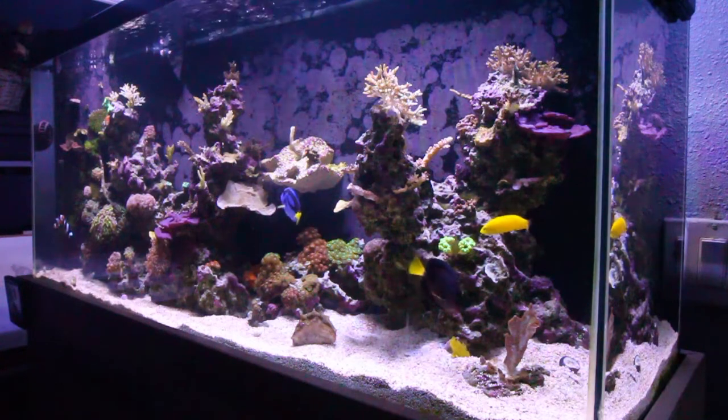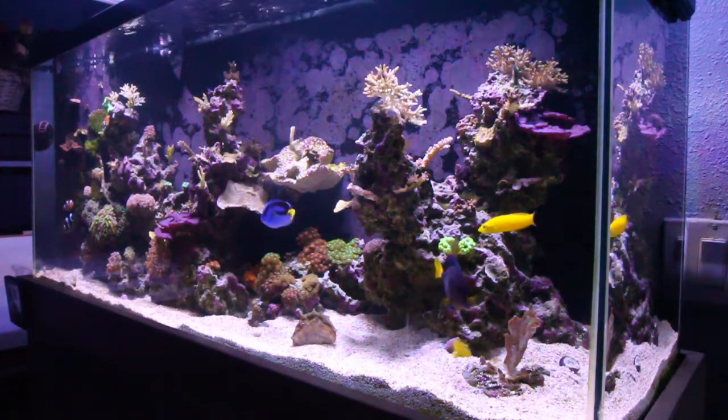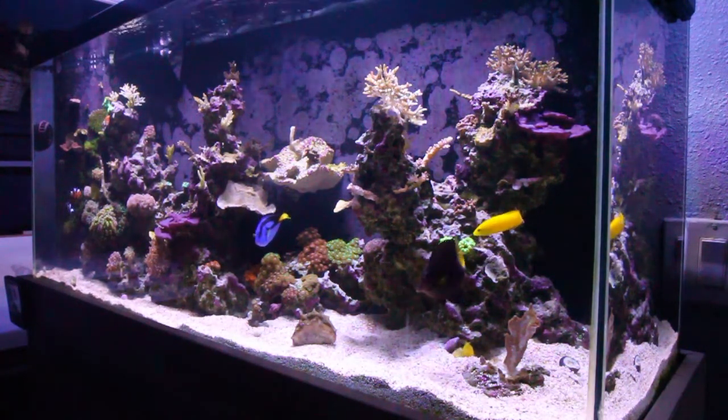What's up my reefing peeps, this is Cywarn, and for this review we're going to look at the AquaraMade app, which I use to track my tank.